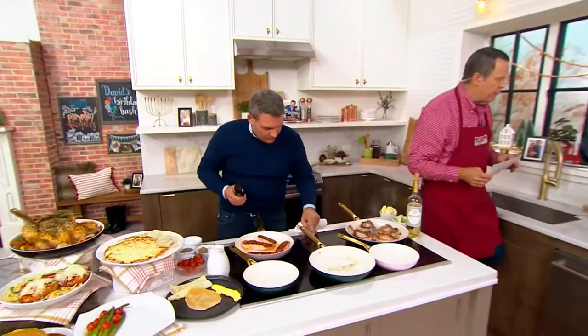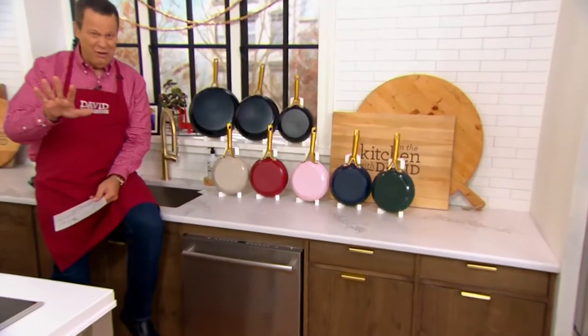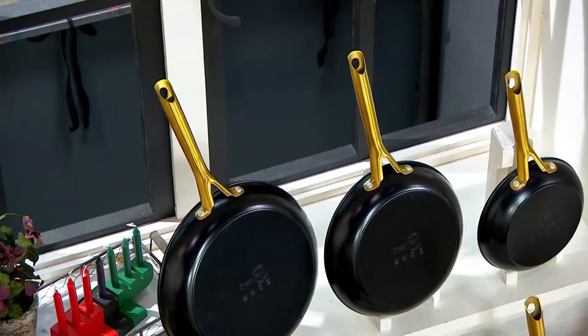You're going to get three pans in this package: an 8, a 10, and a 12-inch skillet. These are all dishwasher safe — not that I think you're going to need to put them in the dishwasher, because they're going to work so easily right at the sink.